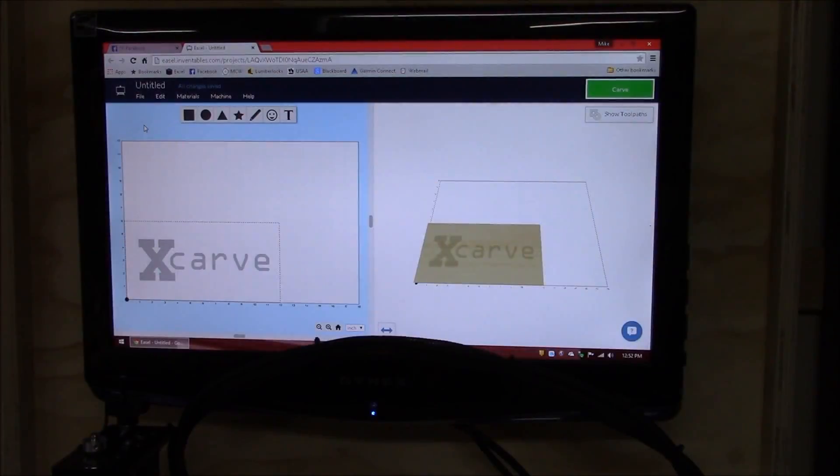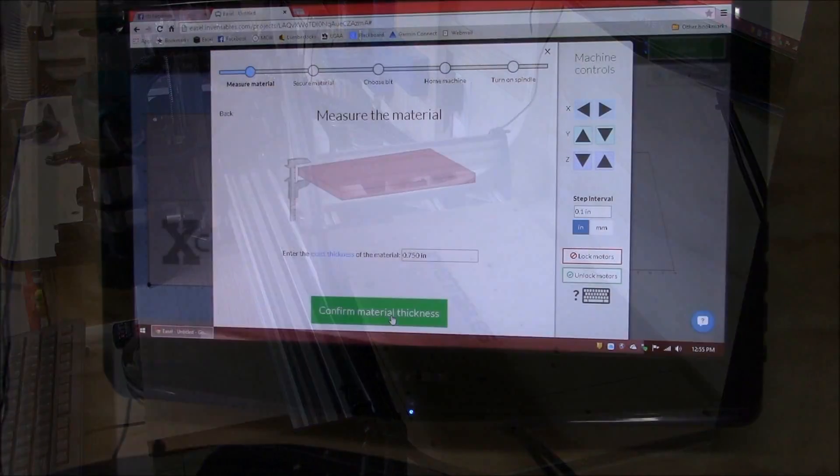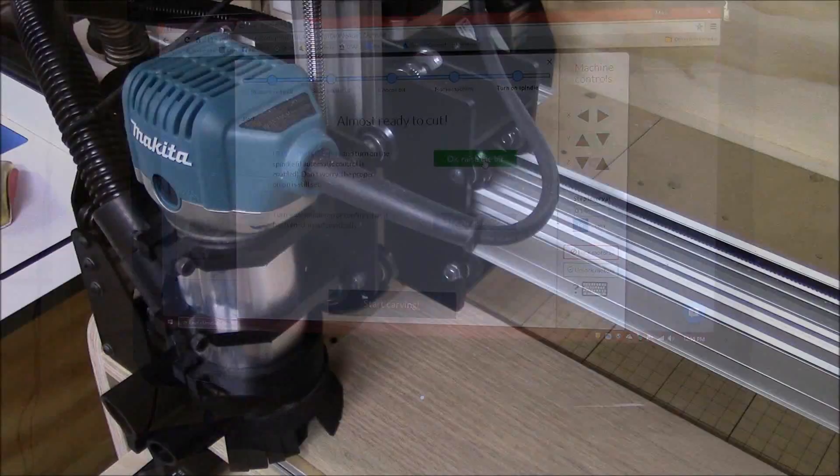With everything assembled, it's time for a little test run. So let's jump on Easel and design a quick project and fire up the X-Carve.